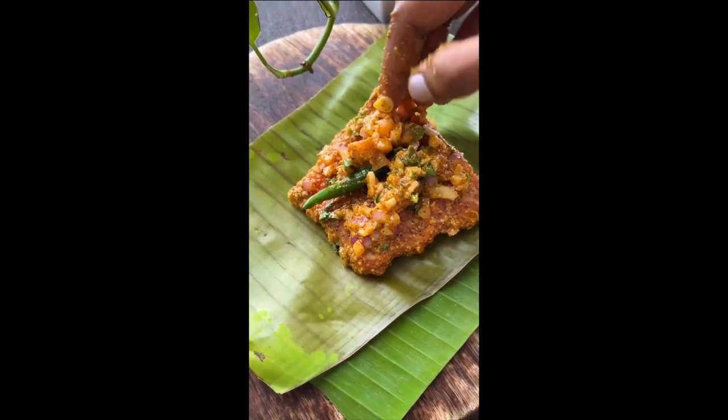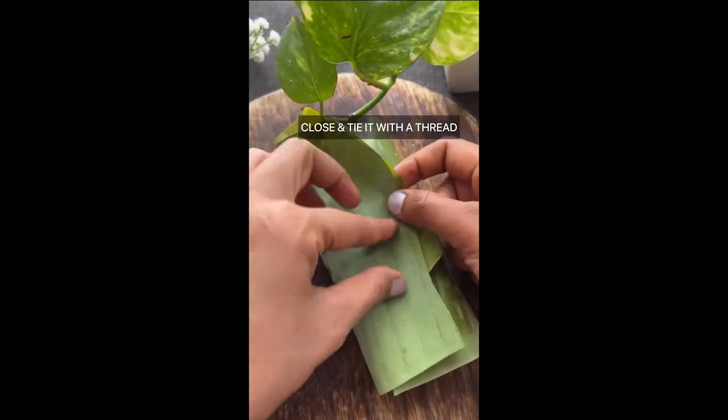The secret ingredient that gives Potrapoda Machha its authentic taste is the use of mustard oil.